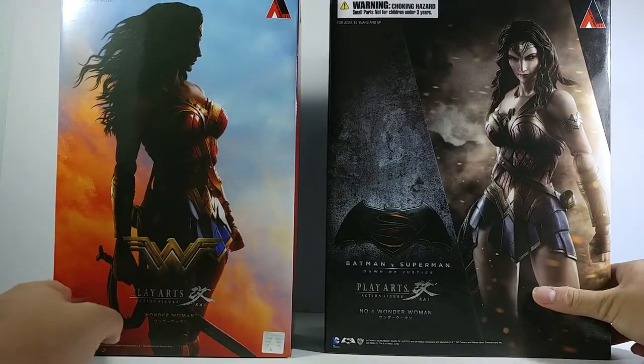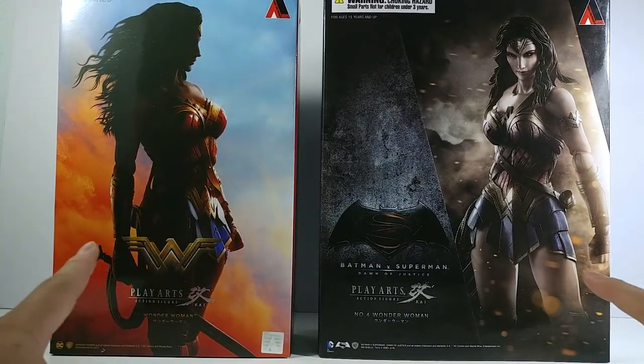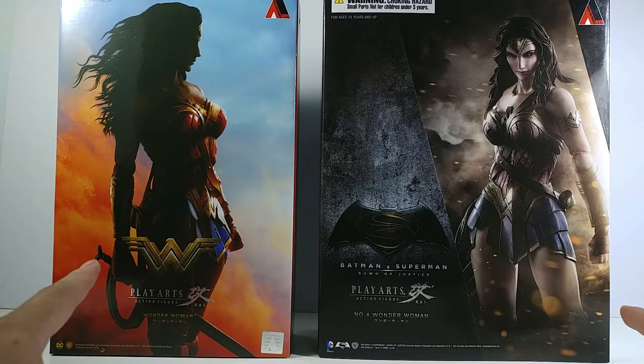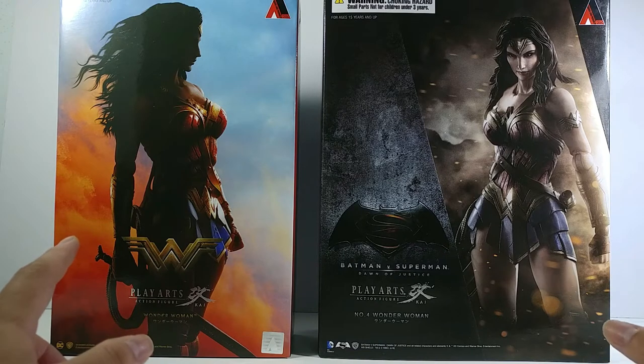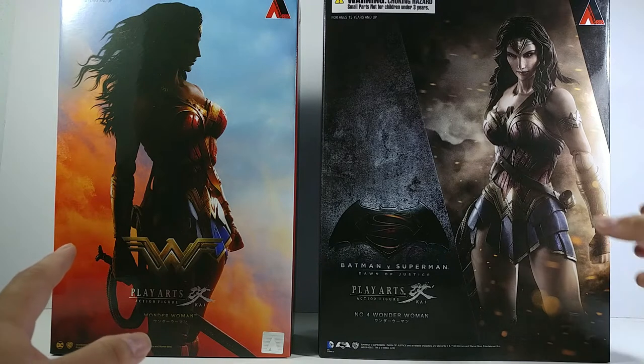In this video, I'm going to do the review and also compare these two figures — the older one and the new one — because there are a lot of similarities between these two figures, including that they are both from the Player Sky movie line.